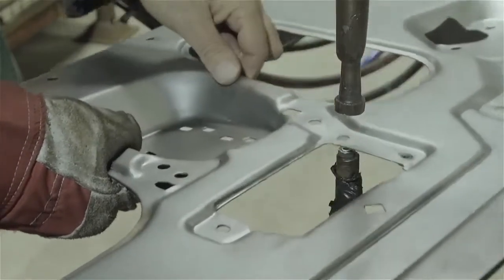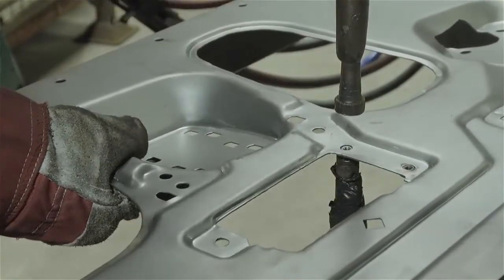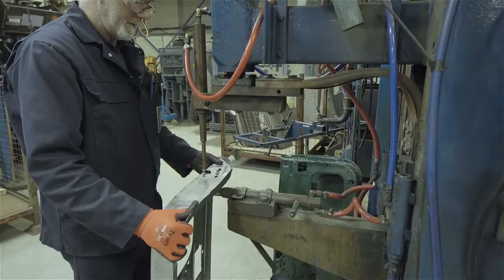The next operation to the inner is to add the weld nuts, followed by the strengthening plate that will hold the lock.